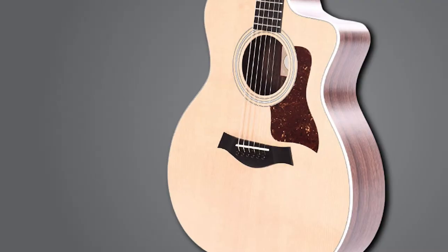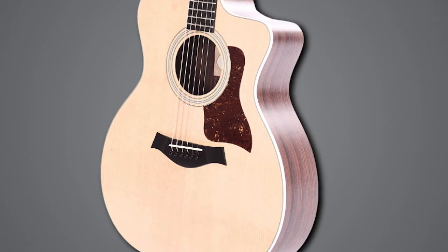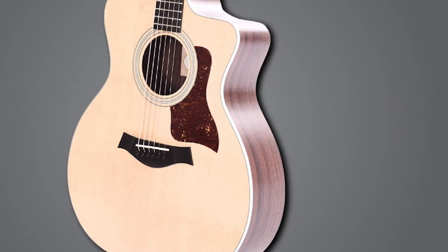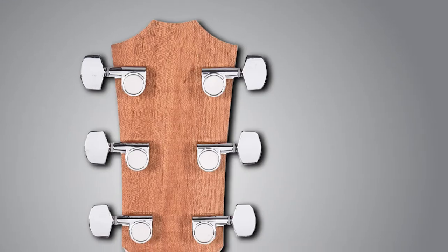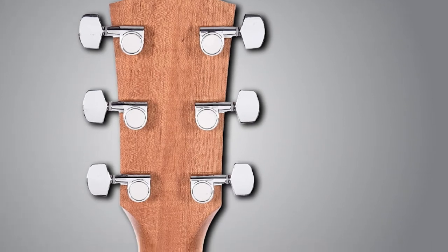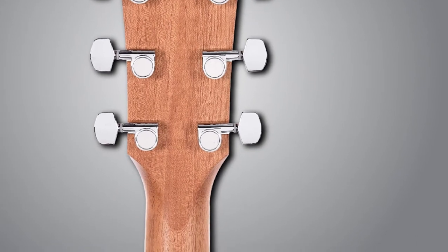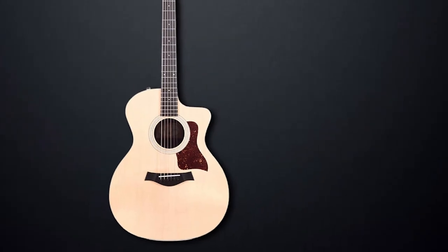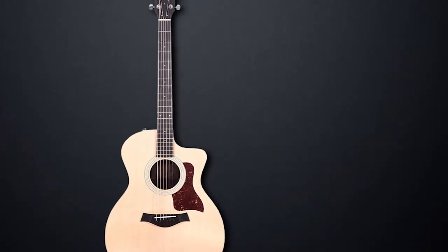The X-bracing inside gives the tone a pinch of fresh crispness to the mid-range. The grand auditorium design of the 214s makes it perfect for flat-picking and finger-picking, but not so great for hard strumming. The ES-2 preamp system blends string and body resonance in perfect harmony, capturing the dynamics and tone of the piece. Unlike our top three candidates, the grand auditorium design of the 214s may be a challenge to small-framed finger-pickers.